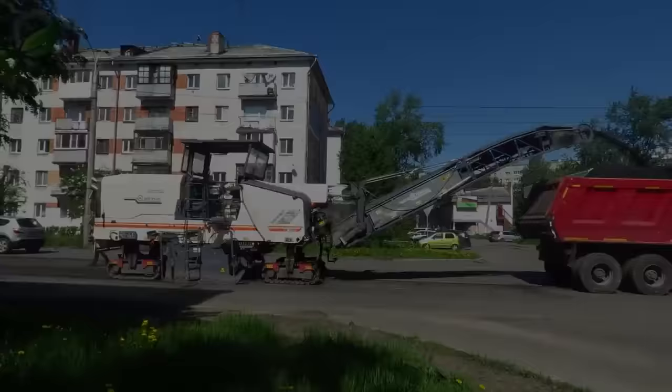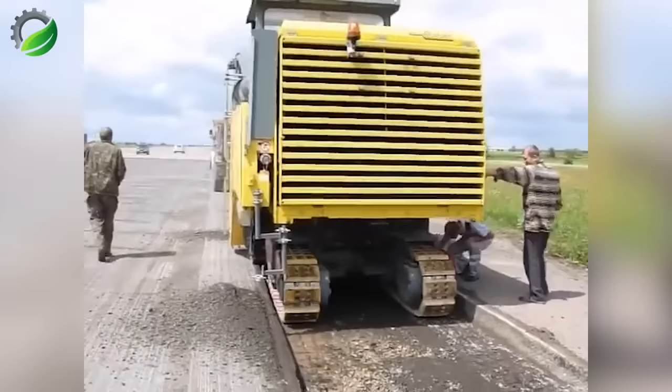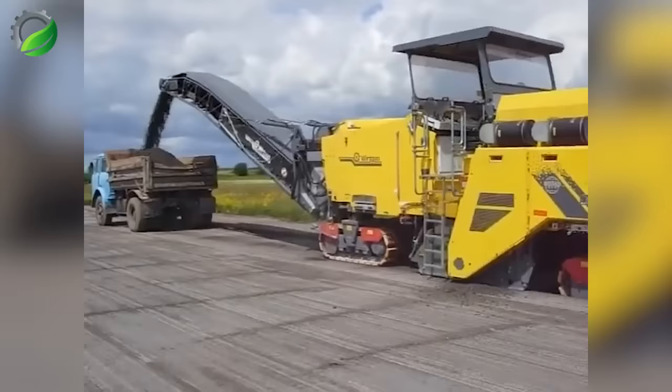The Wirtgen W2100 is a potent and versatile cold milling machine engineered for rapid work, even on the most resilient concrete and asphalt surfaces. This machine boasts a multitude of advanced features and cutting-edge technology, rendering it the preferred choice for professionals in the construction and road building industry. Its drum is meticulously designed for durability and long-lasting performance, guaranteeing resilience even in the most challenging milling tasks.